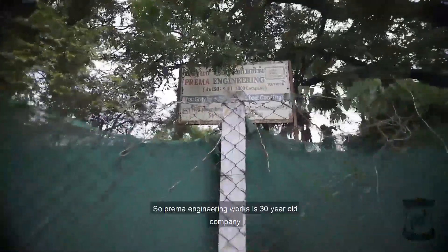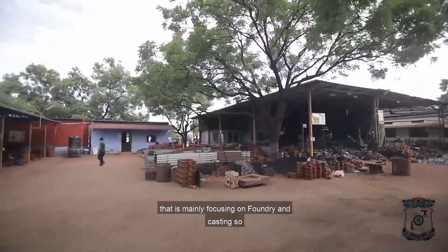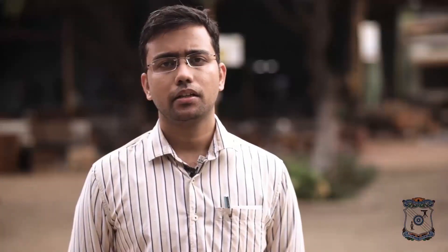Today we are going to visit Prema Engineering Works. Prema Engineering Works is a 30-year-old company that is mainly focusing on foundry and casting. They are making grey cast iron and spheroidal graphite cast iron components.